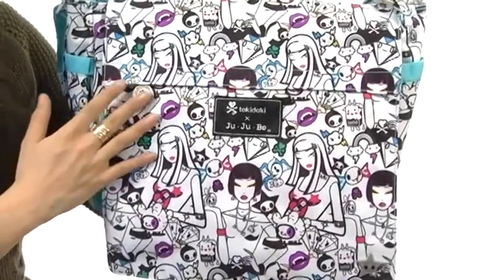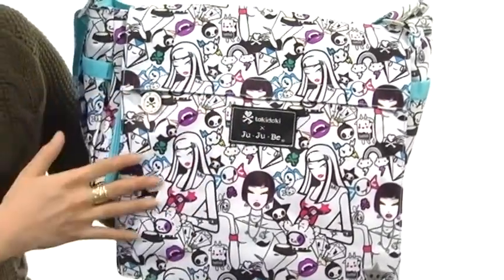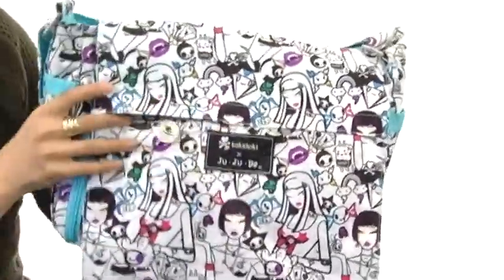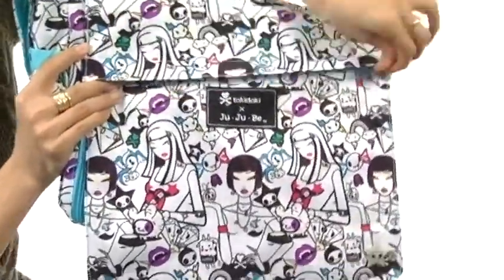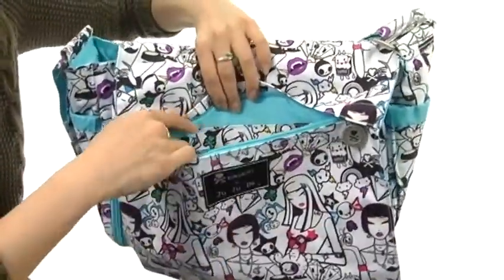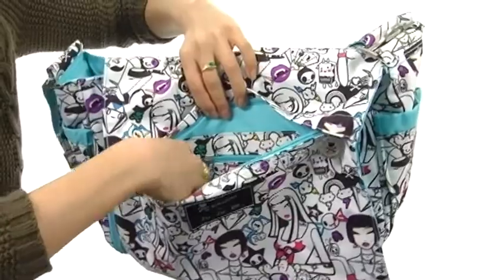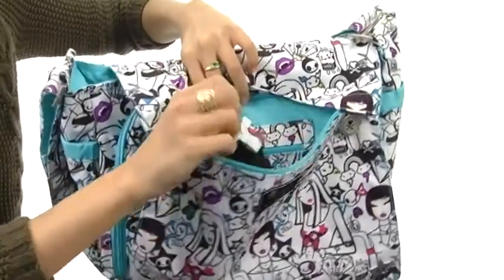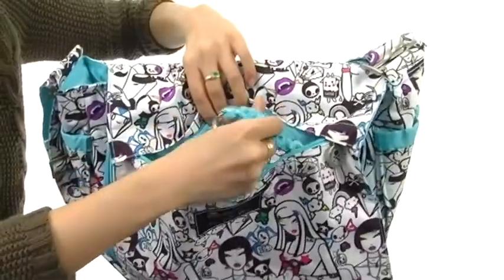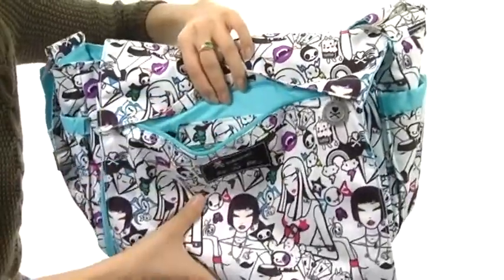It features a coated nylon exterior that is durable and easy to maintain. It features a zip pocket on the front, and there's plenty of room inside for those grab-and-go items. It even has a zipper pocket on the back wall as well as a slip compartment on the side. It also features a key fob so you don't need to rummage around for those keys.